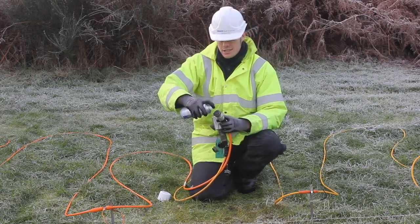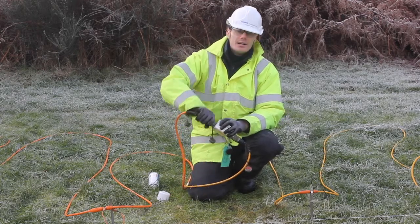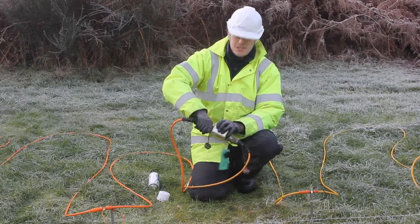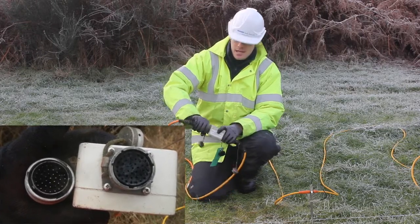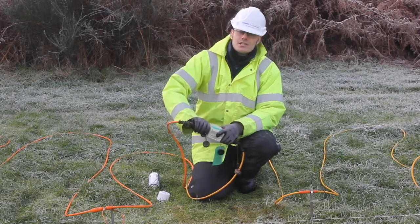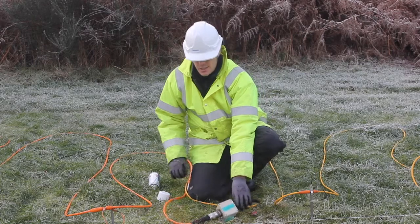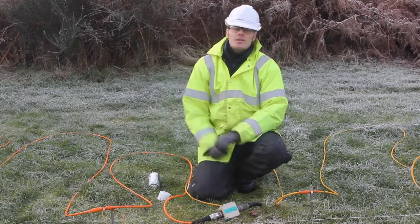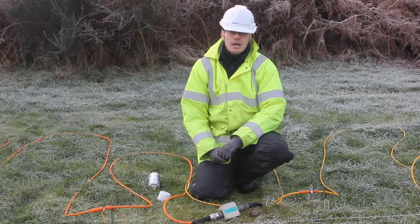If you don't do this and moisture gets into the connectors, it will short across the pins and burn out the whole connector box. This is quite easy to identify because there will be charring inside the connectors. If this happens, you can't use the cable again because it can lead to further damage down the cable, and then you may have to replace the whole cable.